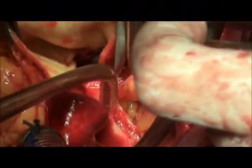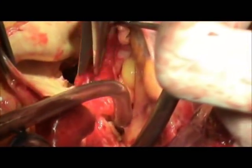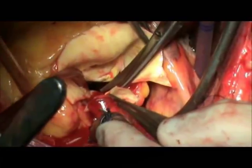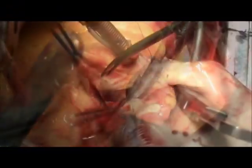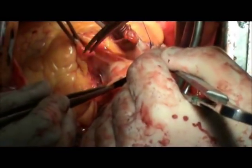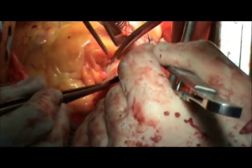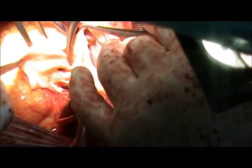Appropriate sizing is important. The aneurysmal sac is dissected from the surrounding tissues. The left coronary pattern is developed by dissection from the underlying tissues. The right coronary pattern is developed too.